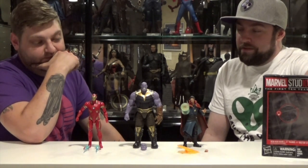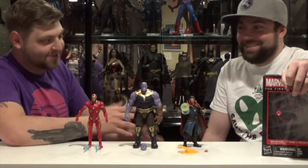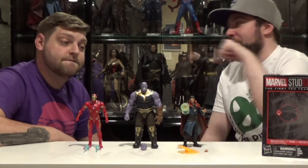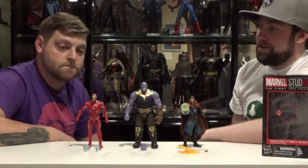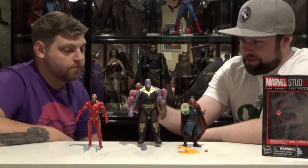Dr. Strange and Iron Man from the Infinity War movies. So tell me, what don't you like about this set? Paid $70 plus tax for this set of three figures, which are usually about $20 each. So it should have been like $60 plus tax because they don't come with a ton of accessories beyond what they normally come with.